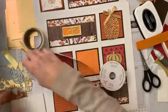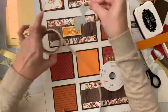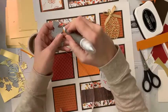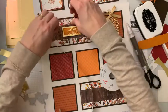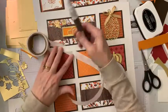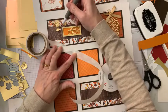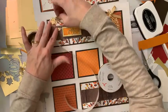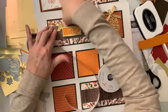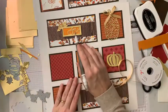Then I'm going to come in with these gorgeous gold leaves — I cut a total of five from the Time of Giving Bundle. I'm going to take a glue dot and stick them down. I've got some gold leaves popping out of there, which is perfect for fall. One, two — done.